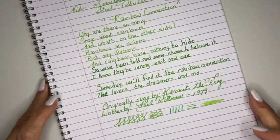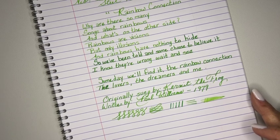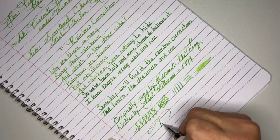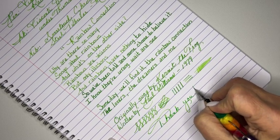I will be listing in the description the seller from eBay and also the other places I love to shop for my fine writing equipment. I am not sponsored by anybody — I just wanted to share where I get my things from, so they'll be linked in my description. If you like me, please give me a thumbs up, and if you're not subscribed, please subscribe to my channel. I want to thank you for watching, and I really hope you have an amazing day. Ciao for now.